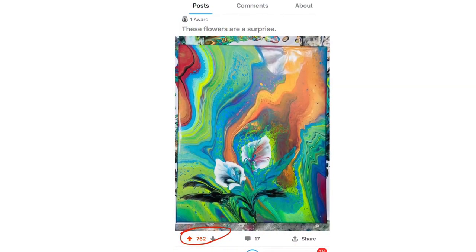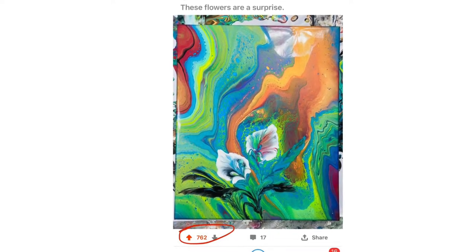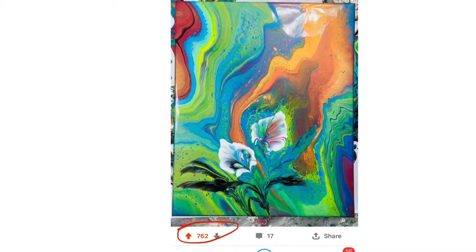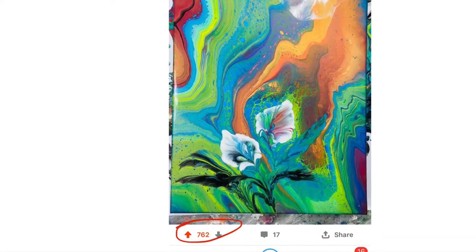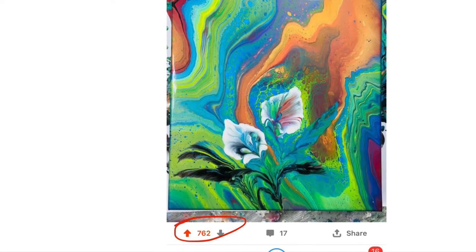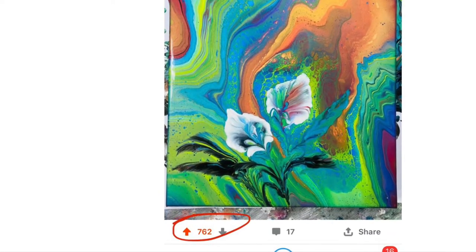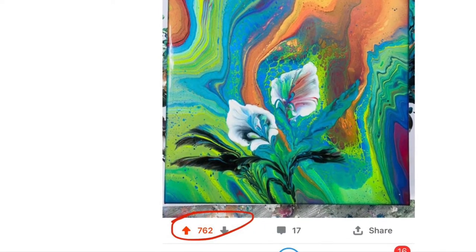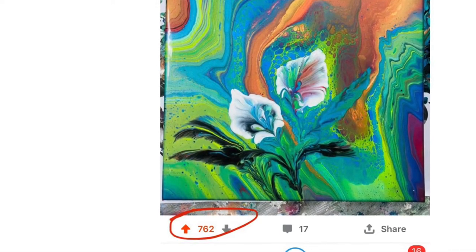Hello everyone, this is Lam, welcome to my channel. Today I'm going to show you the process of how I made this painting. It is one of those paintings where I was trying something different and didn't know how it was going to turn out. The flowers were a happy accident. I posted it on Reddit and got 762 votes, which I think is the most I've gotten for all my pours posted there.